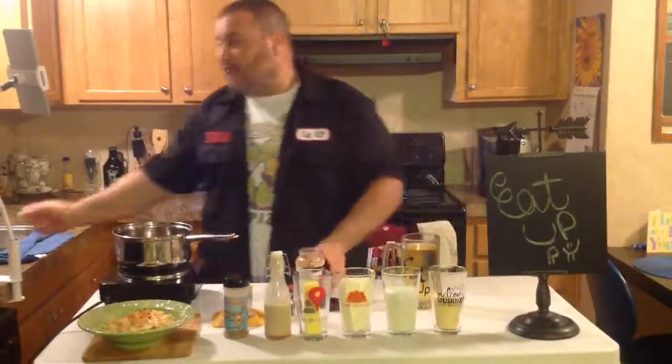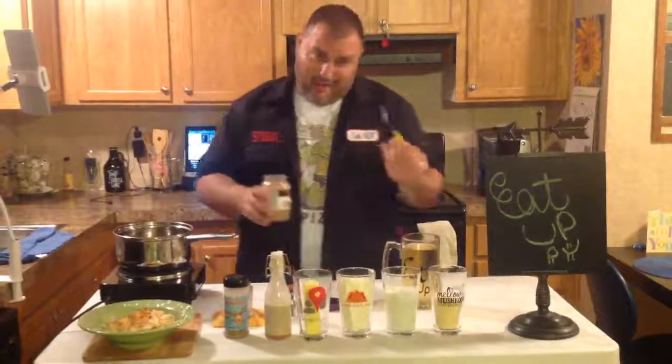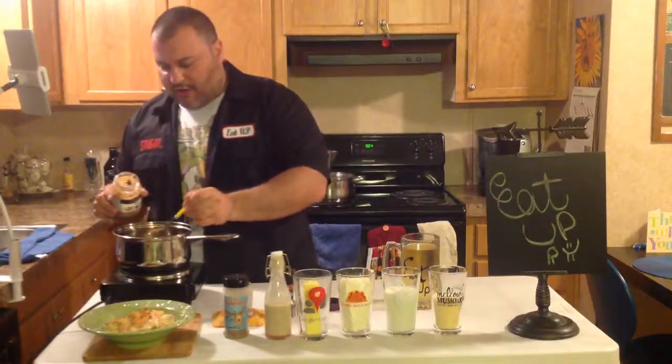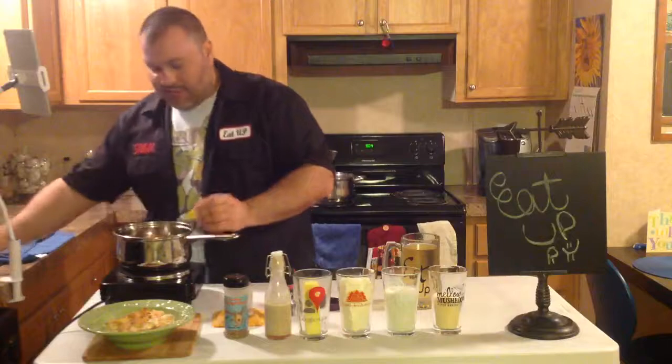Because everyone thinks, oh my God, Alfredo sauce is so hard. It's not. Trust me. I can do it. I'm just going to take this big spoonful of the garlic and put it into the pot, and then we can get rid of this.